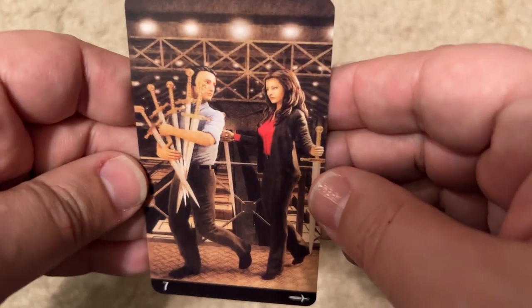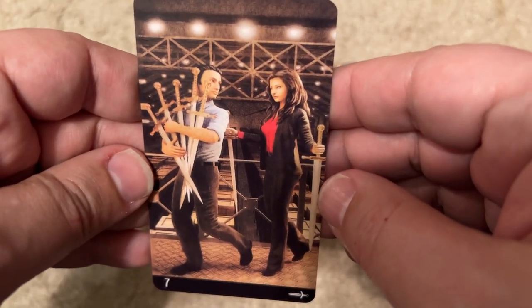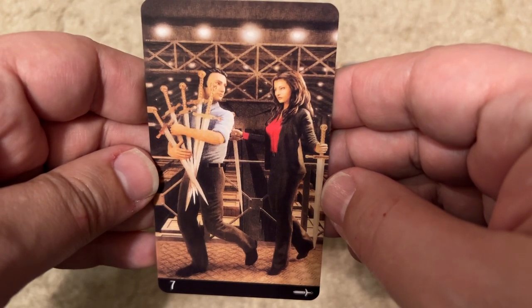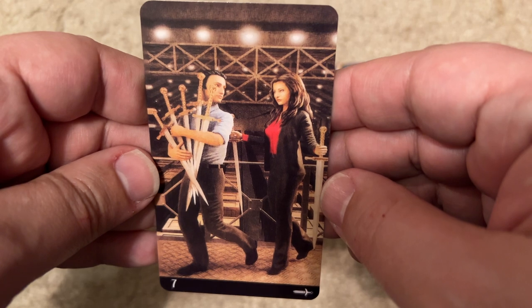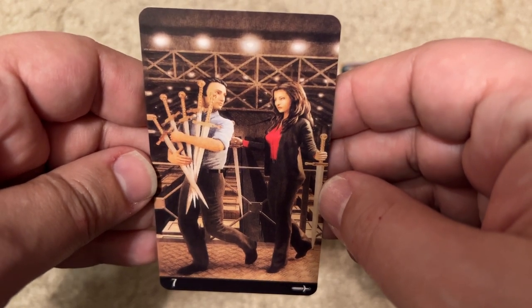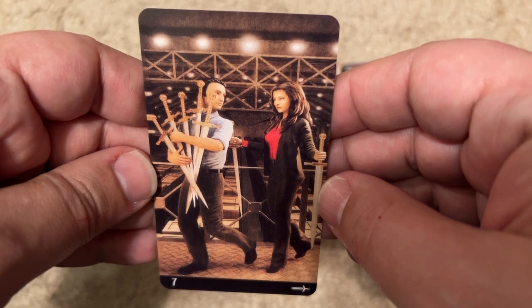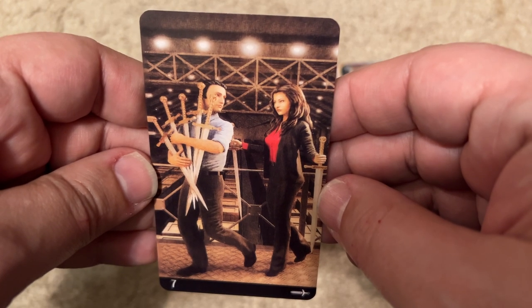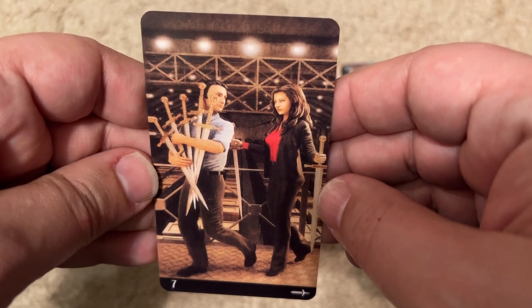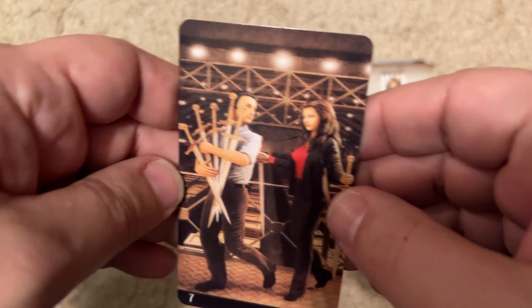This is the Seven of Swords. Trying to get some clues. I don't think it's the X-Files — that looks a little like Mulder but it doesn't look like Scully. There are some kind of partners, cops or something. I'm not sure what the show is.